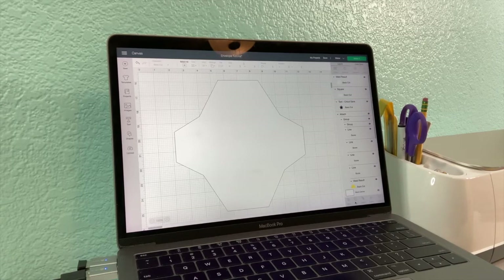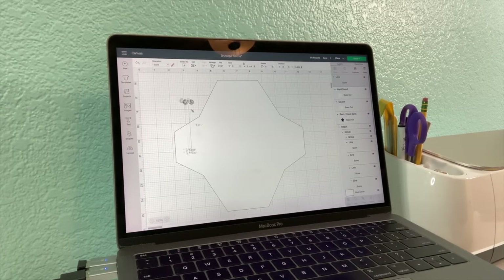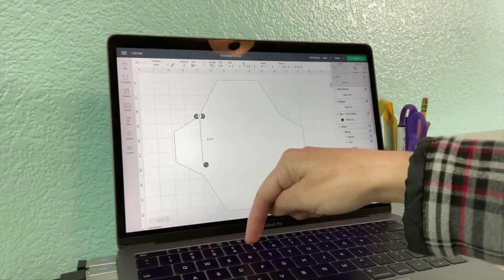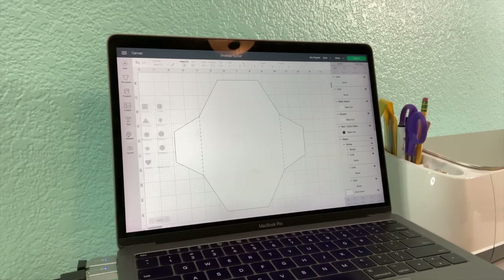The last thing we have to remember is to add our score lines to make it easier to fold the flaps once it's been cut. Back to shapes — let's grab a score line. This one is 4.25 inches tall, so we set it to 4.25 and drag it to the corners. Right-click, duplicate, slide it on over to the right side. Now we've got two score lines. Hop back over to shapes and grab another score line, then rotate it 90 degrees.